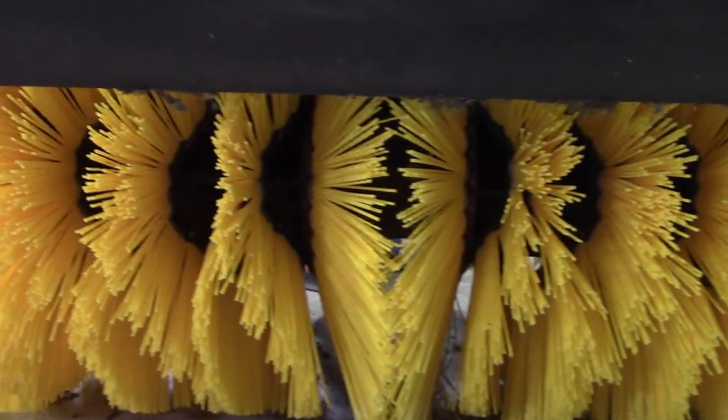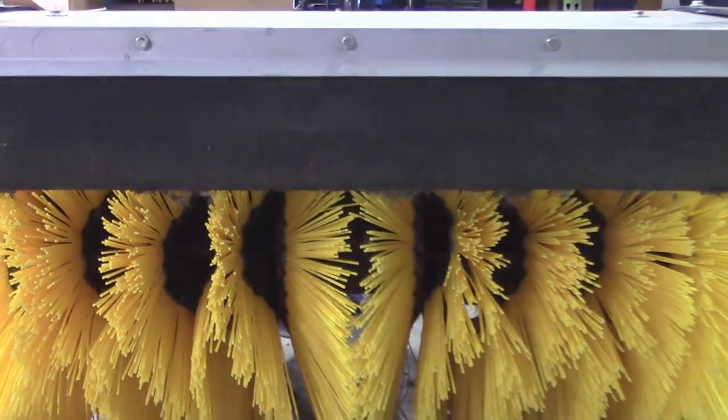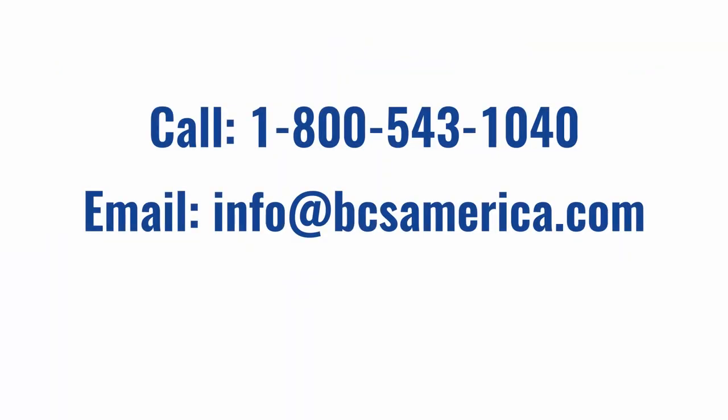If you found this video helpful, don't forget to hit the like button below and subscribe to our channel for more. Please know that we welcome your feedback and questions. To contact us about the content of this video, please call 1-800-543-1040 or email info@bcsamerica.com. Thank you.